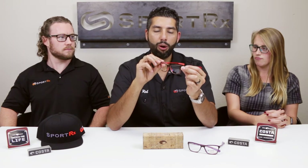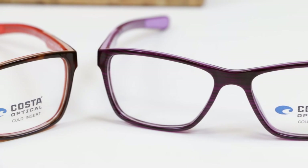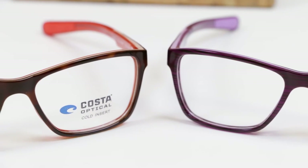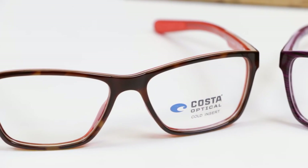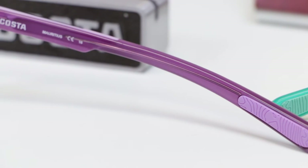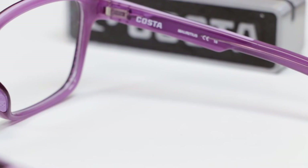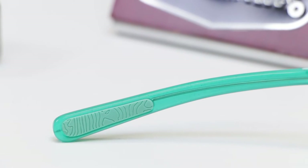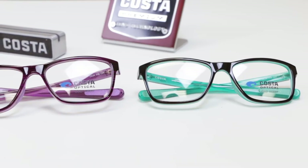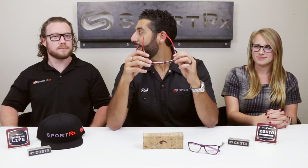These glasses are made out of a TR-90 material — a sport-type material that is really lightweight, really durable, and these glasses are going to stay in place if you start being a little bit active in them. The rubberized temples on the nose bridge and temples feature rubberized hydrolite, which has a cool nod to the ocean. The design not only helps disperse sweat and give you extra grip, it's actually the topography of the ocean floor. So if you're a fan of the water, there's a little nod to you there.